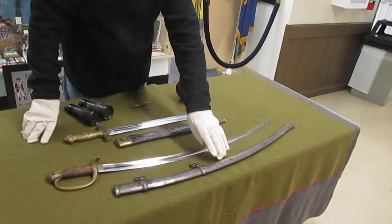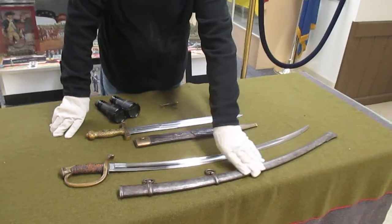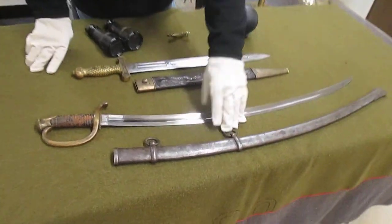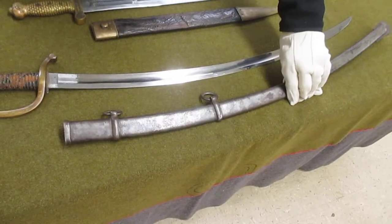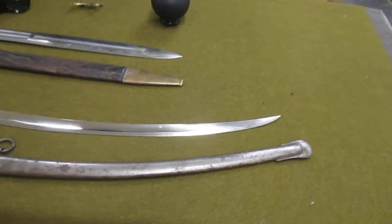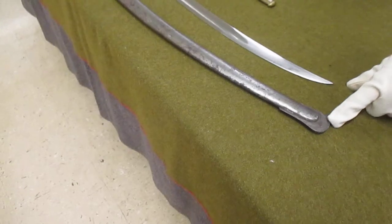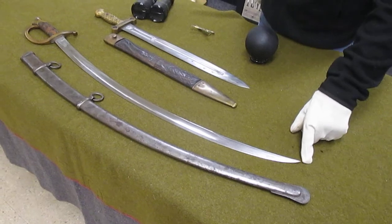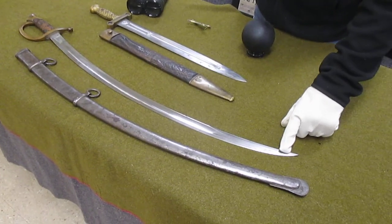The scabbard for this sword is all metal. It has two carry rings. It's pretty basic. This is the drag — so if it was dragging down on the dirt, this is what would take the wear to save the point and the sword itself.